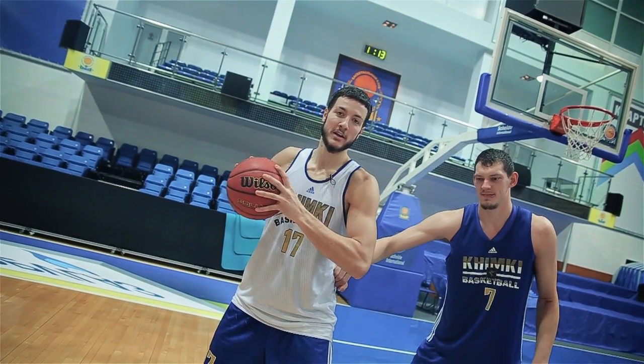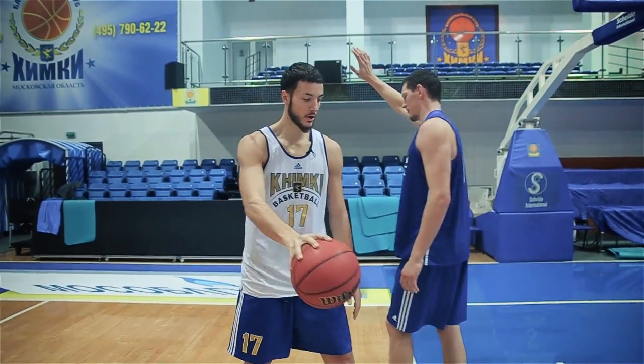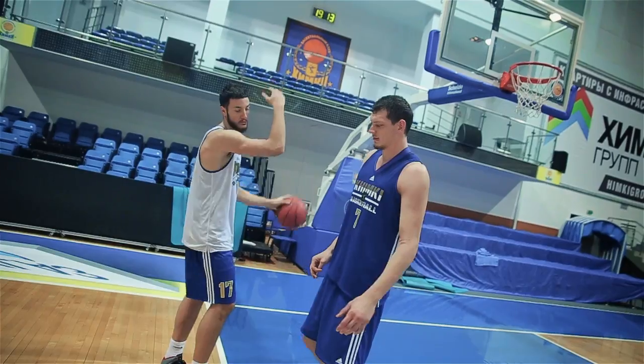If I receive the ball here, I like to turn, or to shoot if it's far, or to attack — either in a cross-step or in a direct-step, close to the baseline.